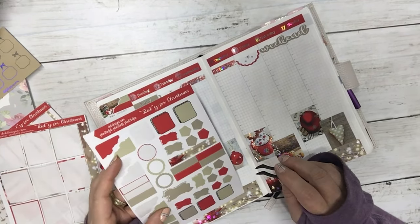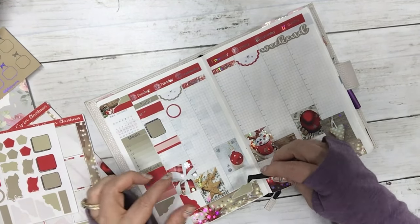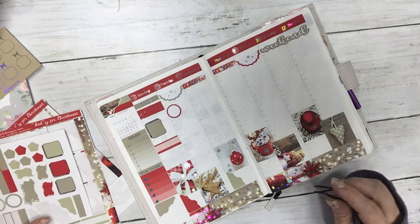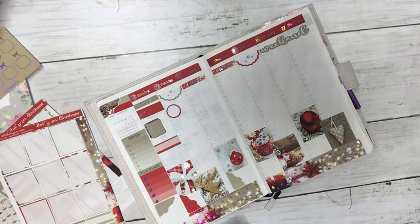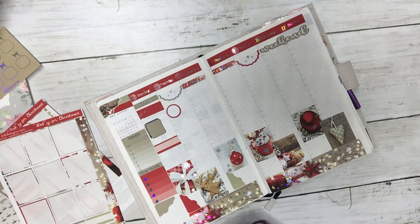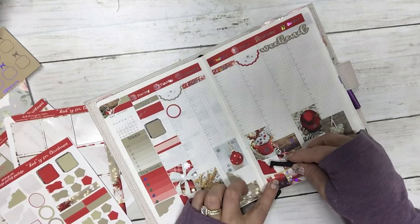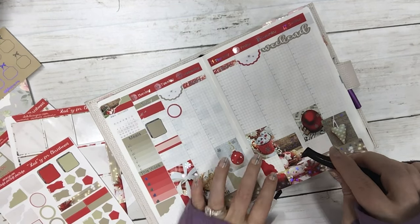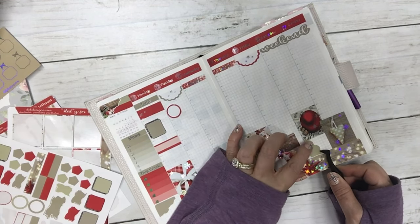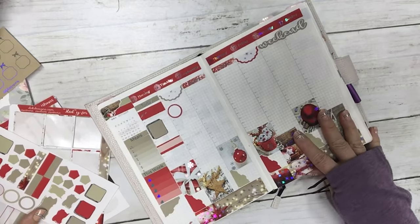I'm going to put another one of the corners down over here and I kind of want to cover the times up again. I think that looks really cute, and I'm going to use another red one here just to kind of make it coordinate somewhat. I really like that — I like the staggered look of that a lot.